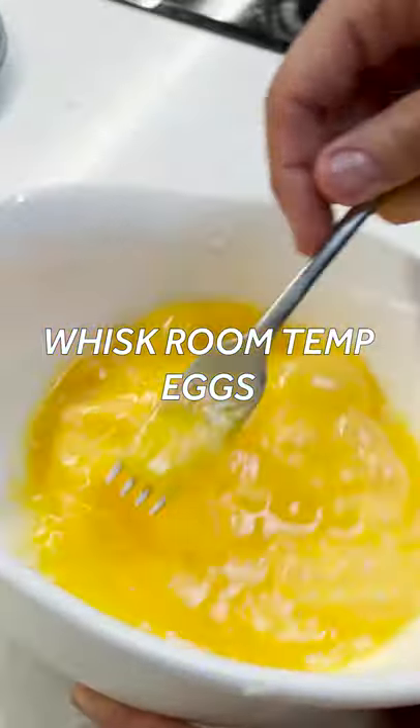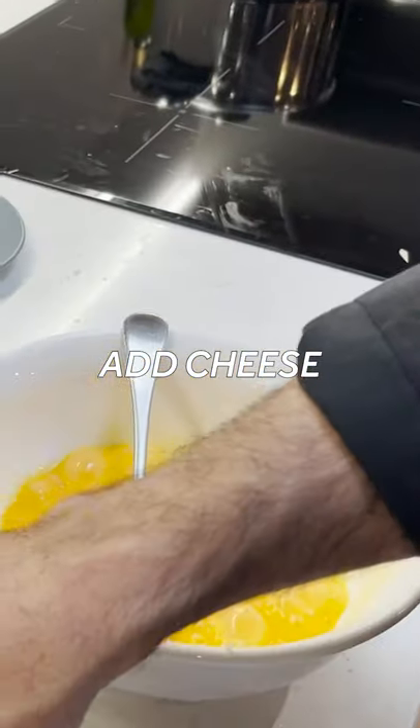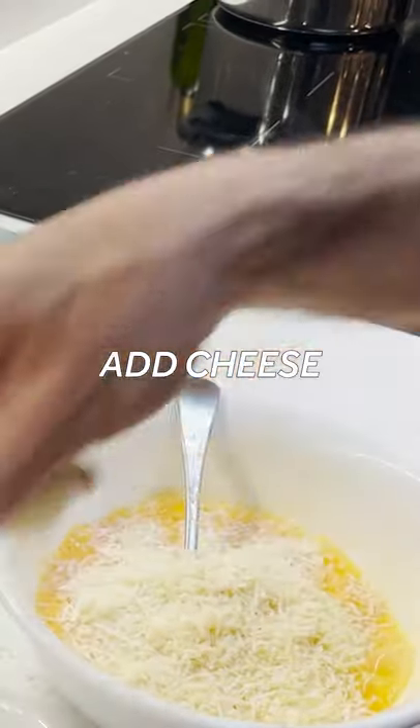We're going to let the beautiful residual heat of the pasta actually do all the cooking of the egg for us. And then I want to put a nice healthy amount of cheese.